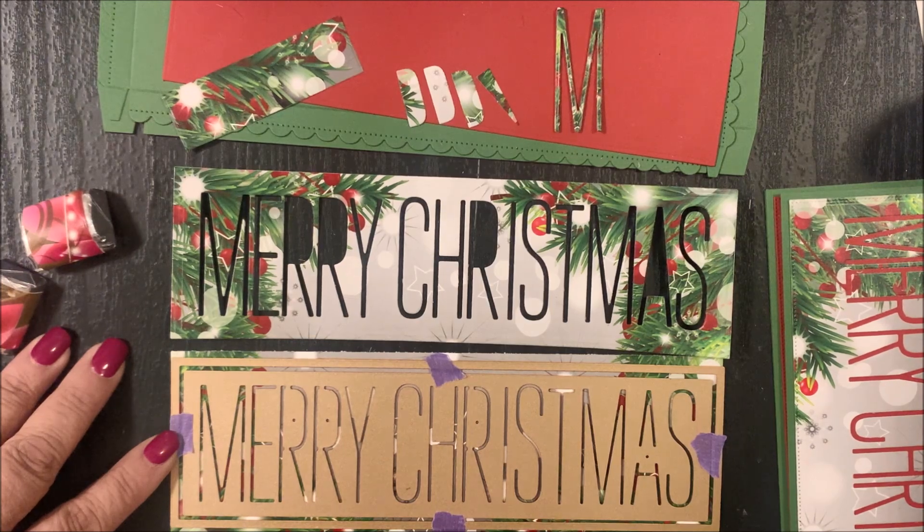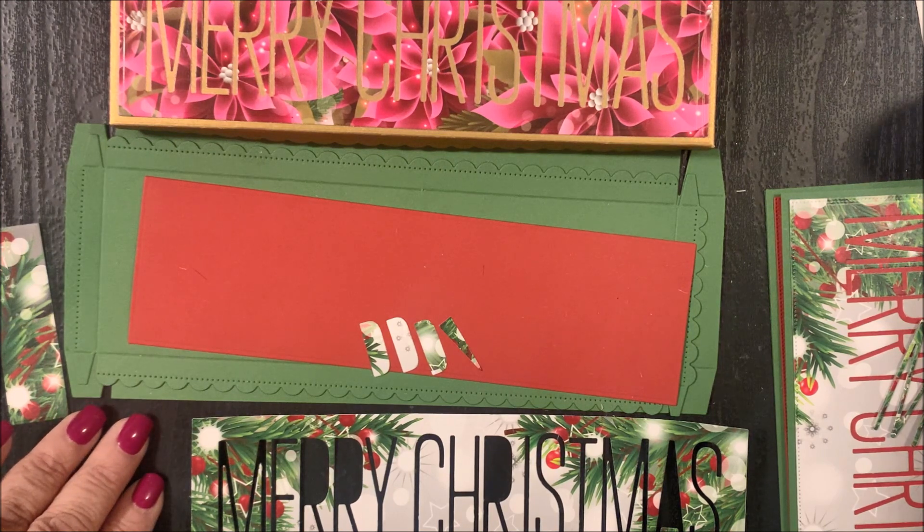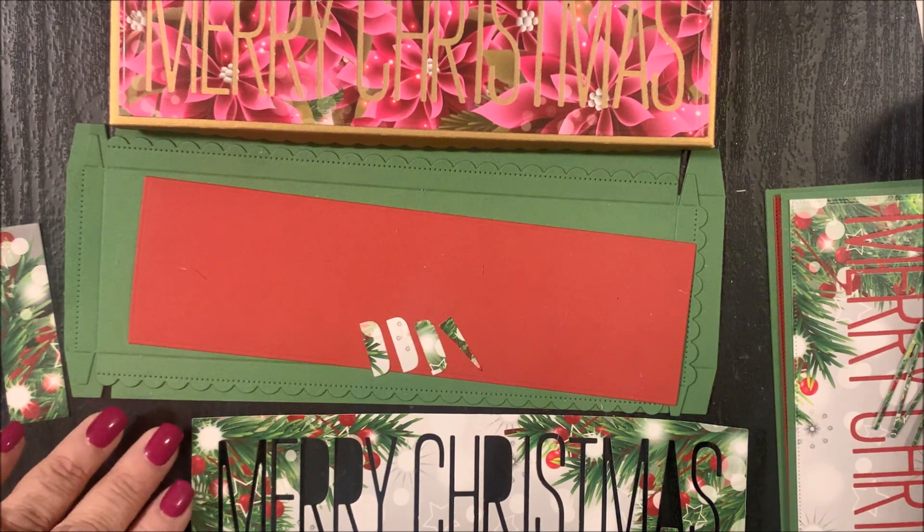To use the Extra Large Nugget Box Merry Christmas Inset Add-on, you're going to use the layer die from the Extra Large Nugget Box. You'll center that Merry Christmas within the opening of the box layer, use removable tape to hold that die in place, then die cut following the directions for your die cutting machine. Here you can see I already have all the pieces I'm going to need to create my decorative nugget box.